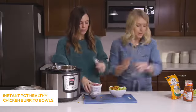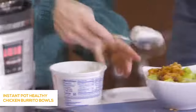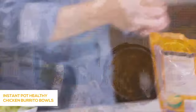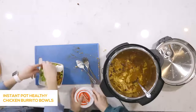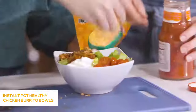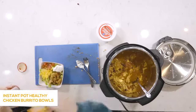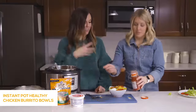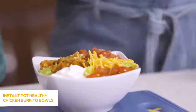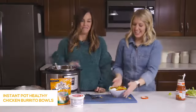Now just add all your favorite toppings — you can add whatever you want. Sour cream, tomatoes, a little cheese, salsa. My husband likes to put jalapeños on for an added kick. I love guacamole and corn. Super simple, easy, healthy — even if you take out the sour cream, it's still super healthy.